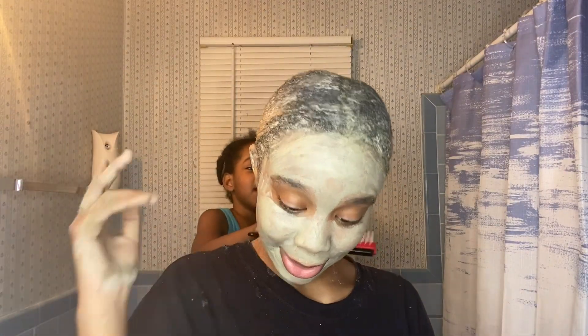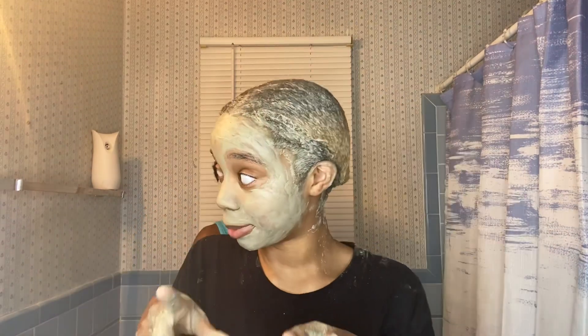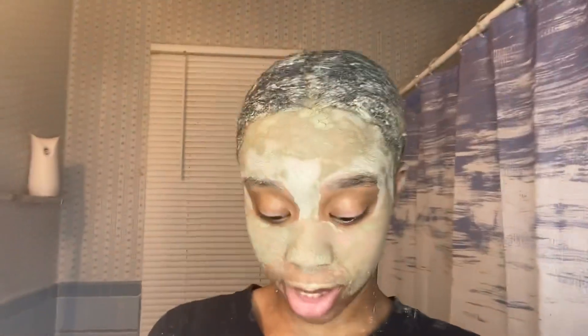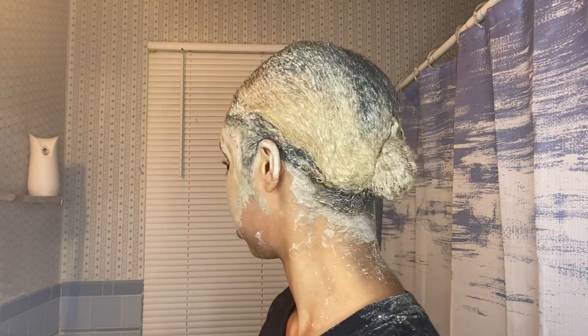This is the mask — if y'all try it let me know what it does for you. I'm gonna let it sit and dry, then I'll come back before washing it out. Okay, for real — I'm taking this face mask off because it's itching my face and I don't like how it feels. It was only on for maybe two to five minutes. Y'all can see my skin is very red. I don't think this mask was a good idea for my face — but my skin does feel beautiful, like rejuvenated.